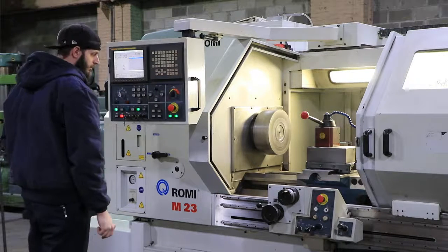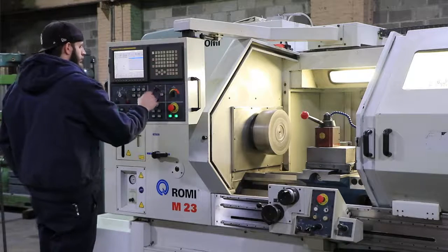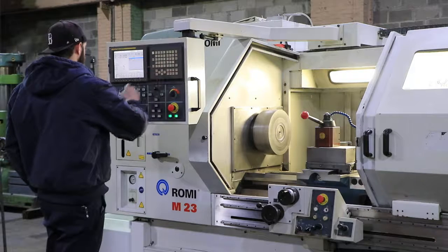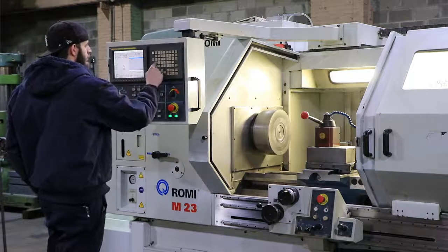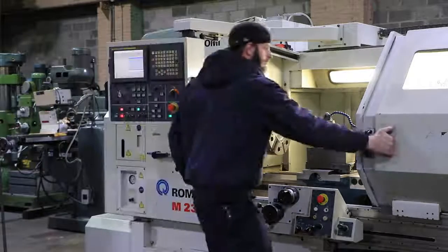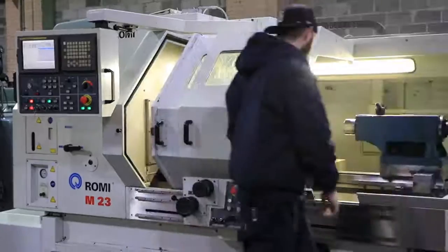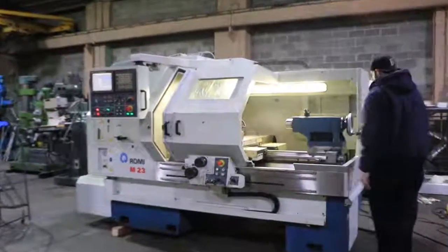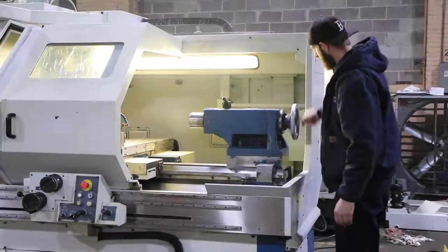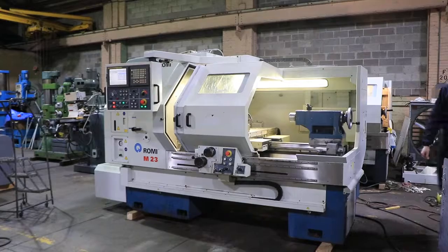The machine is 22.83 inches swing over the bed, 12.05 inches over the cross slide, and your center distance is 40 inches. That's your tailstock. The tailstock has a number five Morse taper with seven inches of travel. It's nice and smooth.